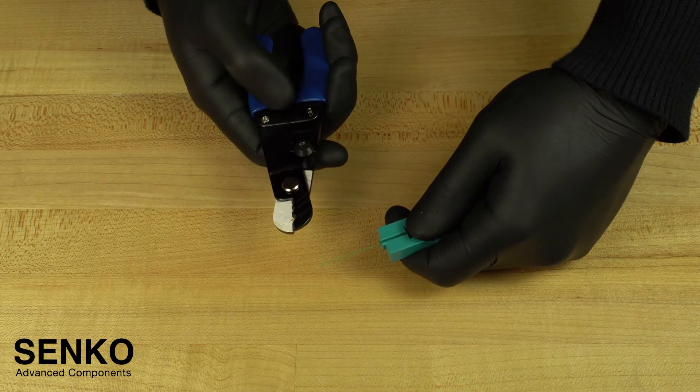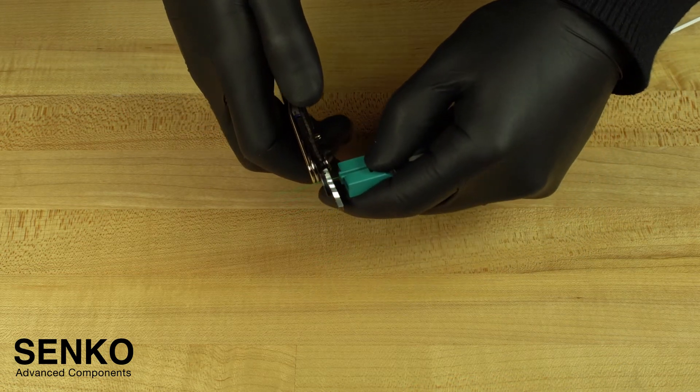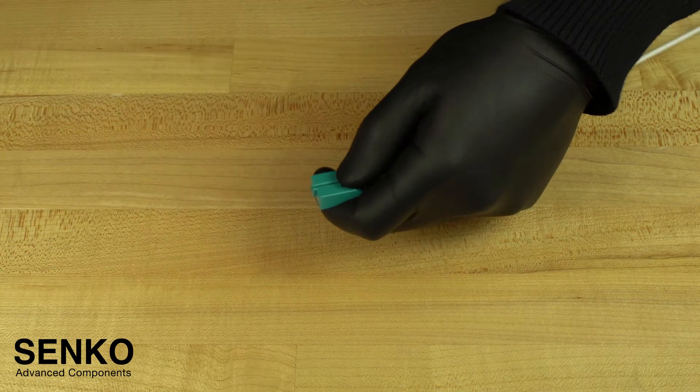It is recommended to leave the cable assembly in the cut spacer as you strip the coating from the fiber. Here you can see we are very carefully stripping the coating from the tip of the cut spacer to the end of the fiber.